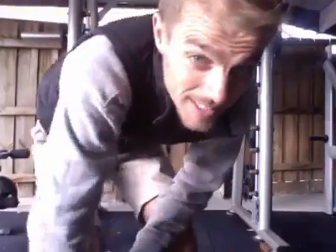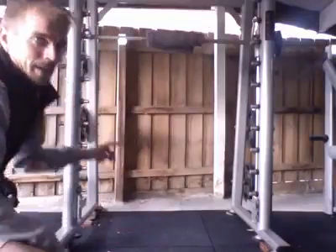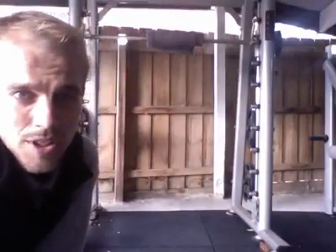This is a Smith machine — still in my garage. It's simply a bar attached to a machine, so it's fixed. This is another way to progress your calf isotonic strength training with a little bit of extra weight, so you can do body weight and then add a little bit of extra weight on your shoulders.